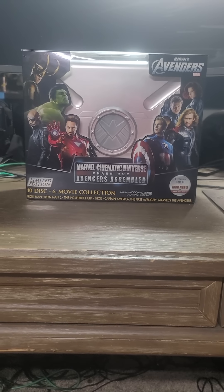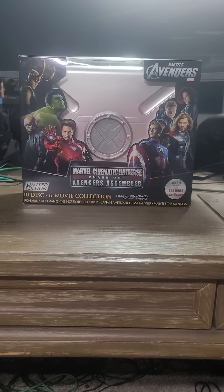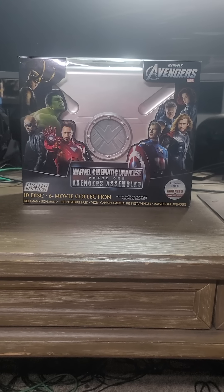Ladies and gentlemen, boys and girls, and your bronies, welcome back. We will now be reviewing the Marvel Cinematic Universe Phase 1, Avengers Assemble.